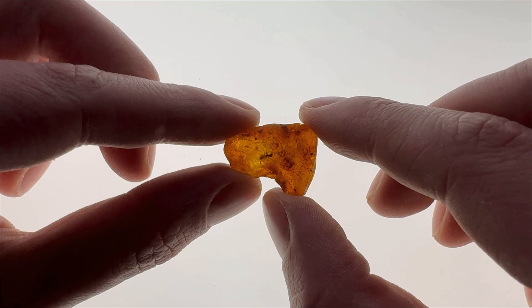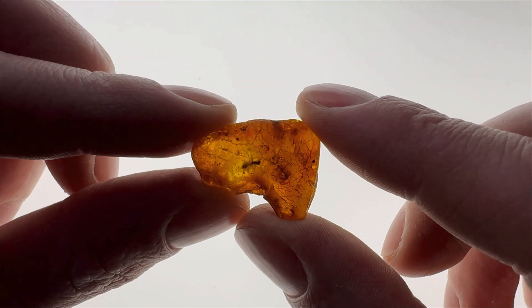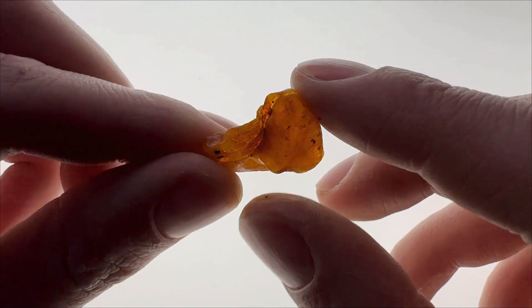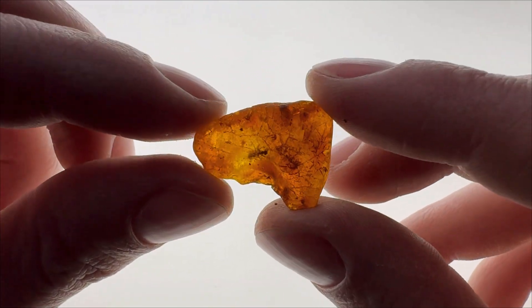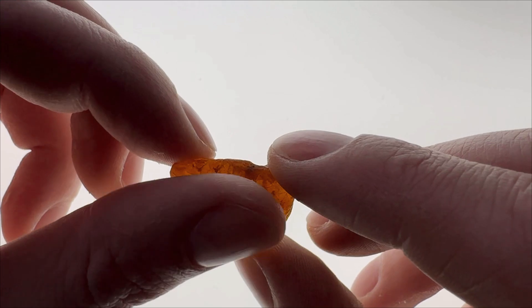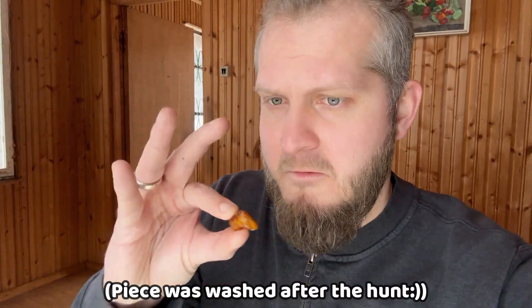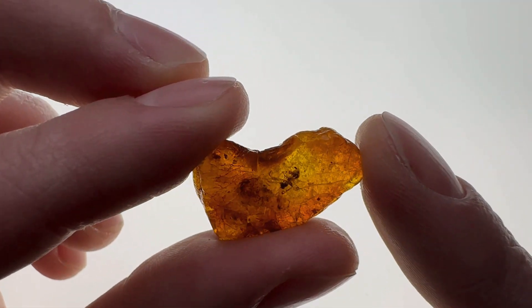So this is the piece, and yeah, it does have an ant in it. It's quite close to the surface, and that's usually the case. From the other side it's quite rough, so we will try to make the piece aesthetic and we don't want to destroy the ant. It's better visible when it's wet — a little bit better visible when the piece is wet.